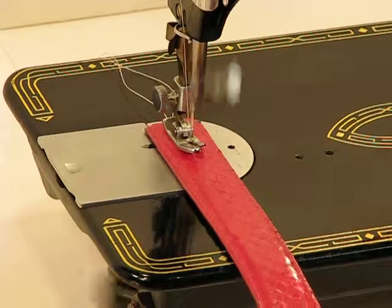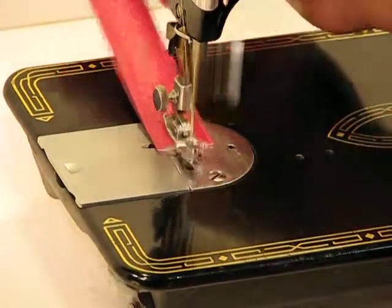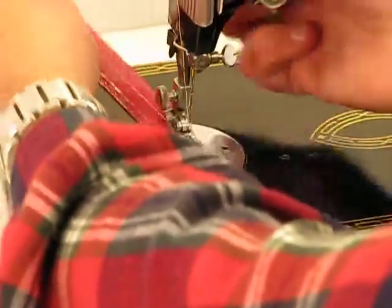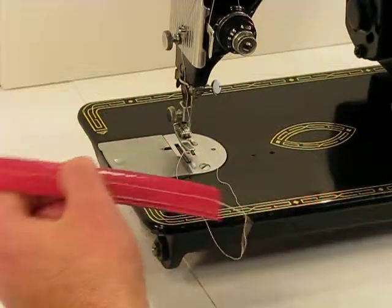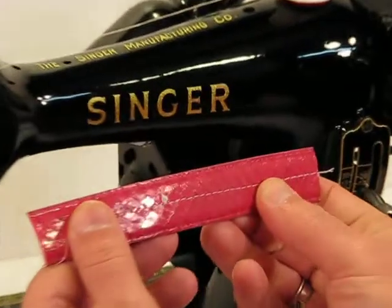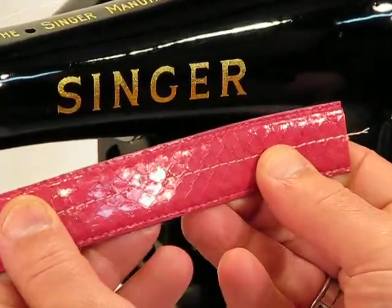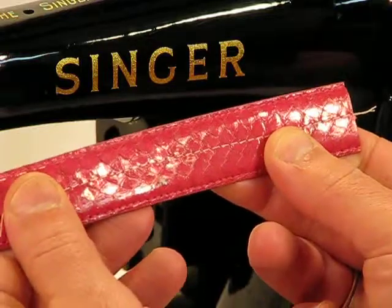But watch what this 99K does with that resistance. Here we go. And I took that easy — I was probably about an eighth of the way down on the pedal, maybe a little bit more, just to really show you how this has unbelievable power when it comes to going through a material like this.